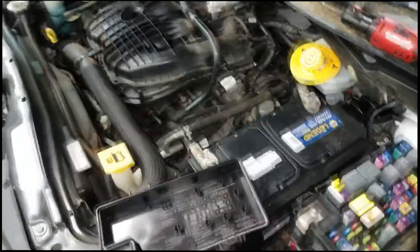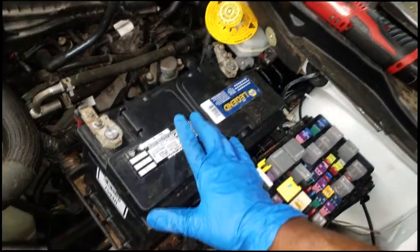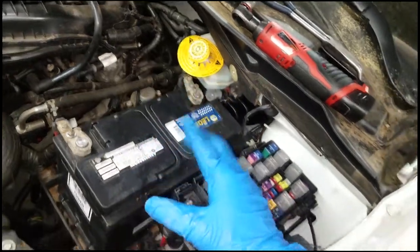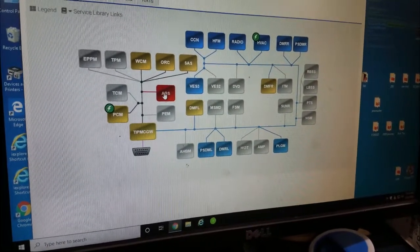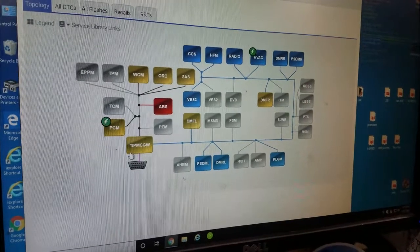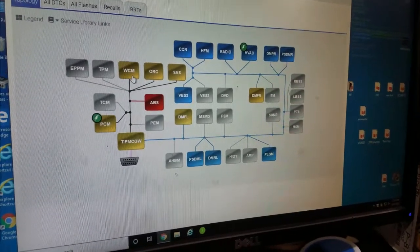So essentially what we did was find the module that was killing CAN-C. CAN-C is very important — it's pretty much essential. The PCM was even red offline on the first day I worked on this car. The ABS can knock out different modules and still let the car run. Back at the computer — you can see only the ABS module is offline now. It's not affecting any other module. That's how you figure out what's corrupting the network.